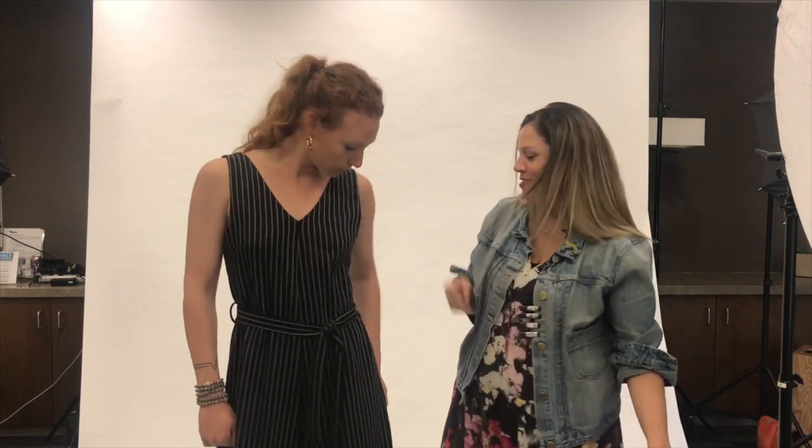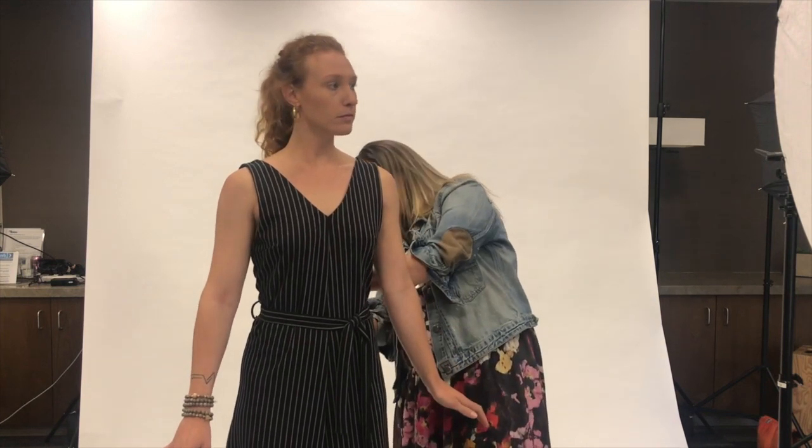They don't steal the shot from you on camera. Clamps are perfect — they're like tailors without tailoring. Use them to make clothes fit perfectly on a model's body so that they can move around freely with the clothes fitting in place.